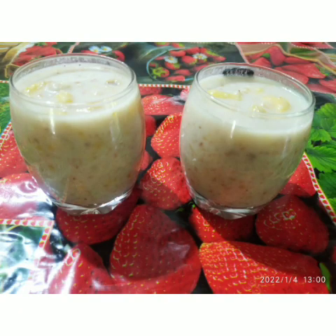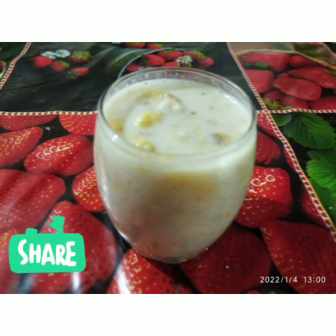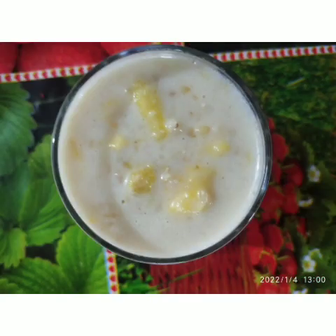Hi friends, welcome to the channel. We are going to eat soji kodhamma. It is very tasty.